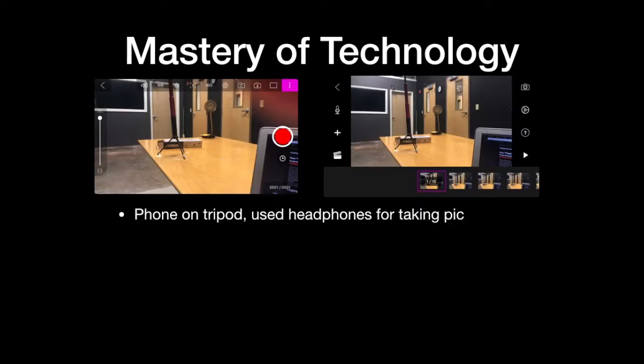When you open the app and start a new movie, the left picture is what it looks like — it brings up your camera. You can kind of see the tripod in that picture. I put my phone on the tripod, used my headphones, taped it down to the table, and used the volume button as a shutter to take pictures easier, rather than tapping the screen.